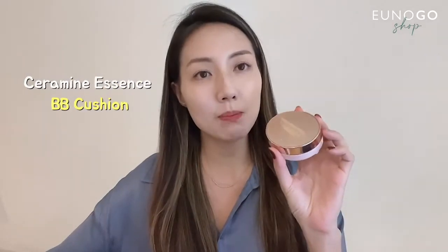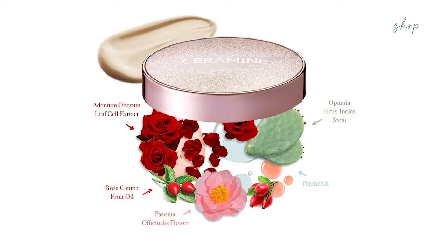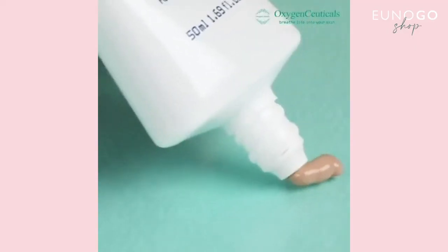I recommend two products. One is the Ceramide Essence BB Cushion — it gives the skin some glow and tones it up, and it has plant-based ceramides to strengthen the skin barrier and support skin regeneration. It comes in one tone that blends into your own skin, and I'd say it fits most Asian skin tones. The other product is the Oxygen Suricol Intensive Blemish Balm, made for clinical use. It contains Centella Asiatica and peptides to keep moisture and provide soothing and calming effects — a great alternative to makeup base or foundation.